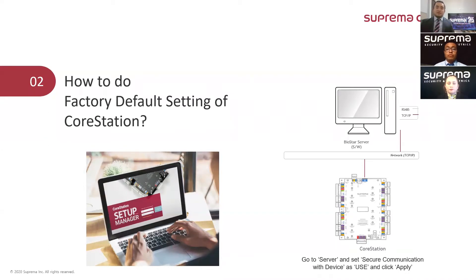The other option is using the CoreStation setup manager. We connect the CoreStation with a cable to a network PC or desktop PC, and then we go to the browser using the HTTPS address 169.254.0.1 with port 3001.